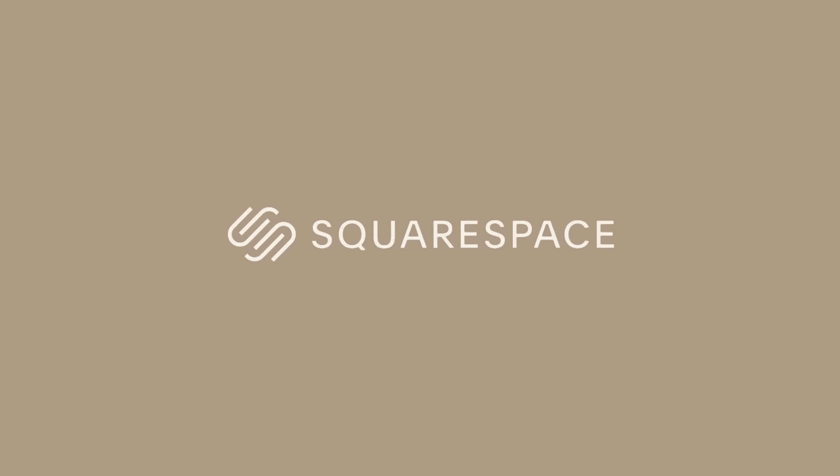This video is sponsored by Squarespace, but I'll tell you more about them later. I'm Jono, and if you're new here, I do pencil drawings.